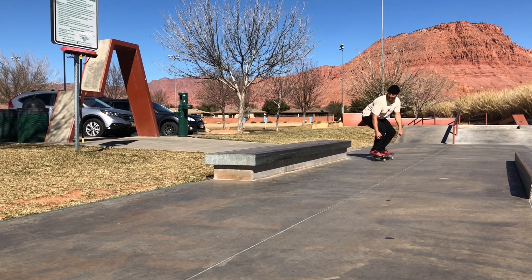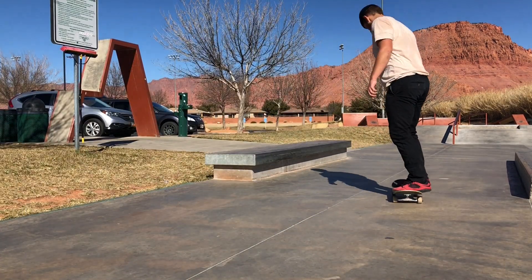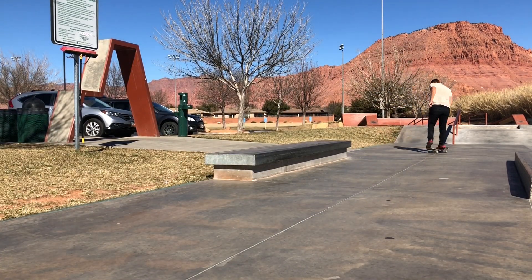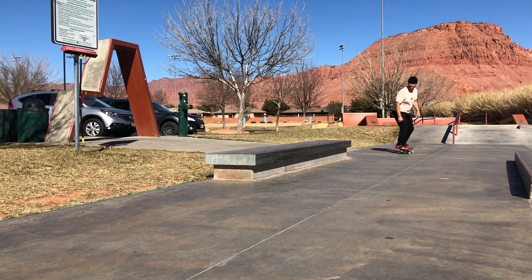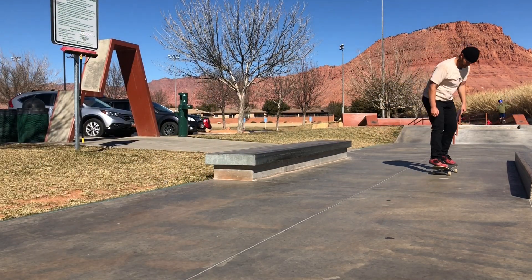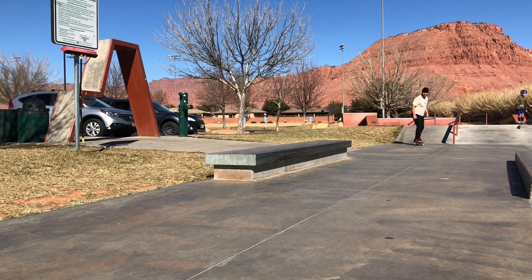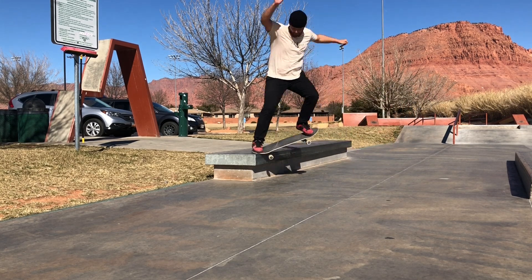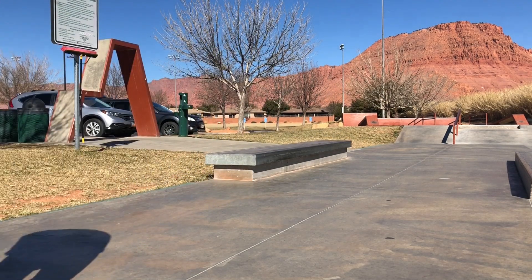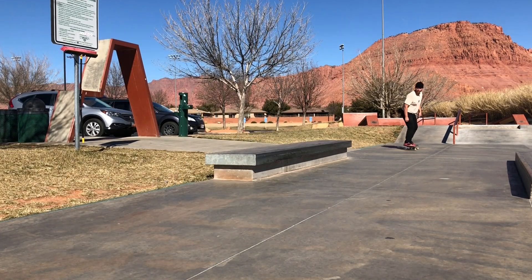Let's start things off with just a back 50 to get used to this ledge. Fell out of it — baggy flip, there we go. I stuck on that one pretty bad. I'll try and get another one at about the same speed.